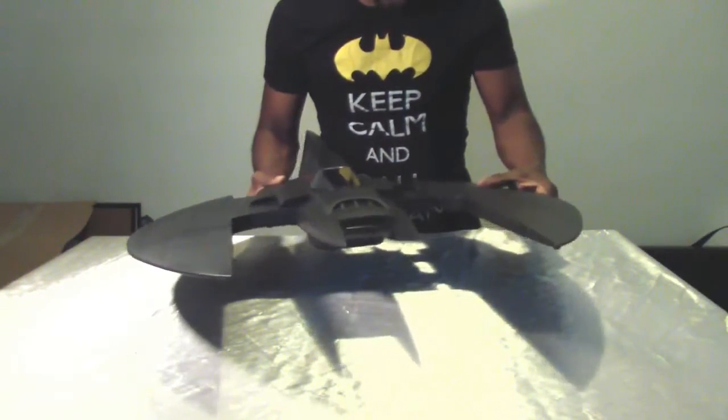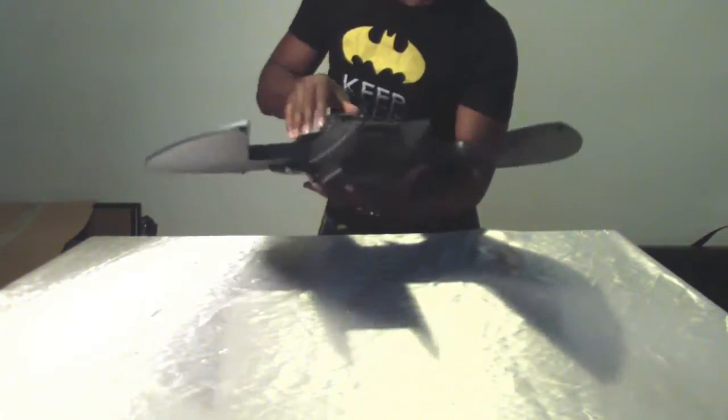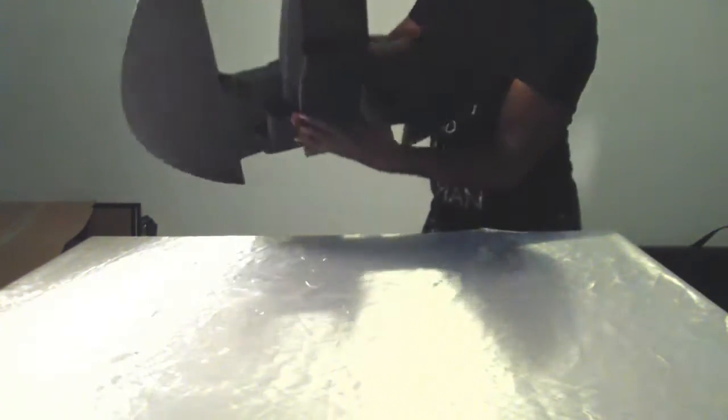So let's put the wings back in. You hear a little spring-activated mechanism in there.